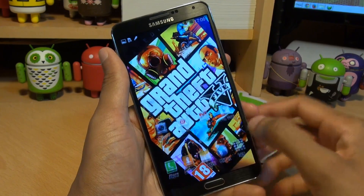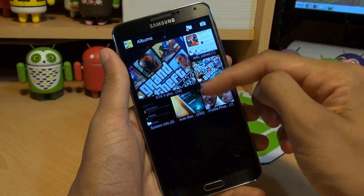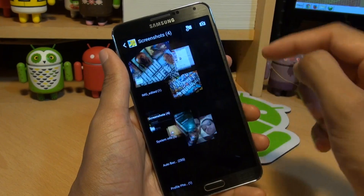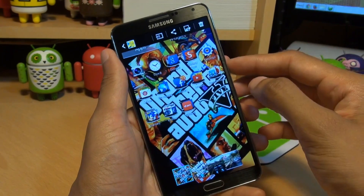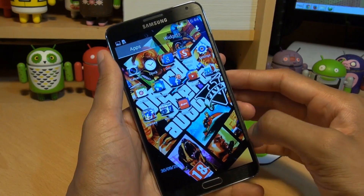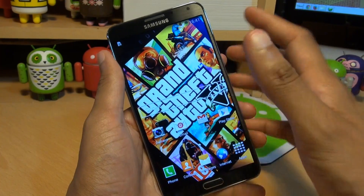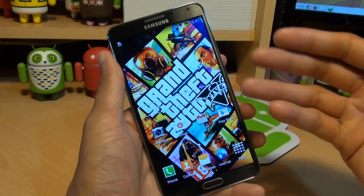Heading over towards the gallery so we can see where those screenshots are saved. I've got my gallery application within a folder here. You'll notice it automatically creates a folder called Screenshots and if we tap into it, go into the first one here — this is the second screenshot taken with our palm using palm motion and swiping it across the applications drawer. This is the first screenshot taken with the home button and the power button simultaneously of the home screen.